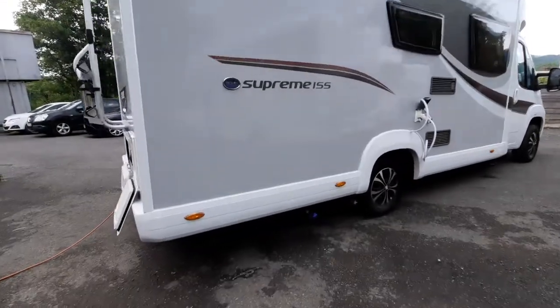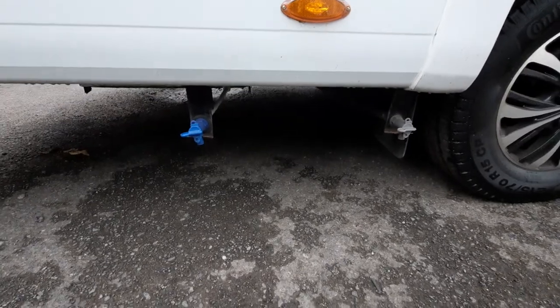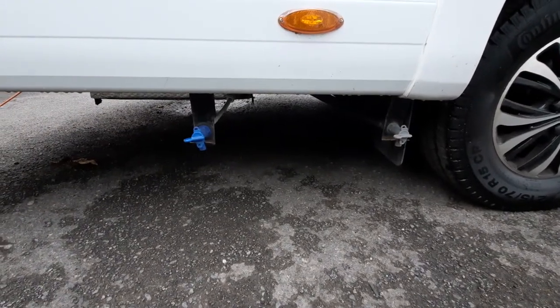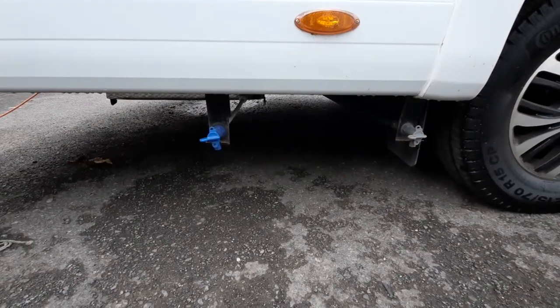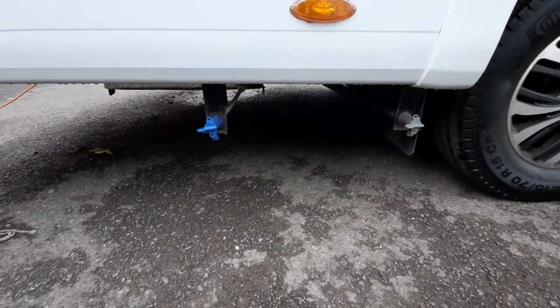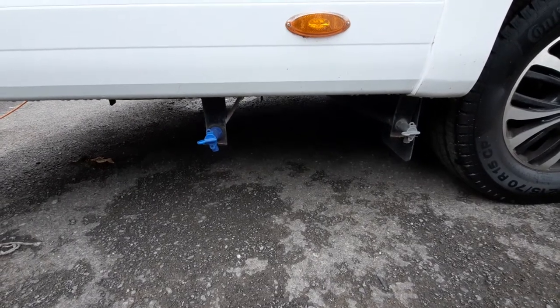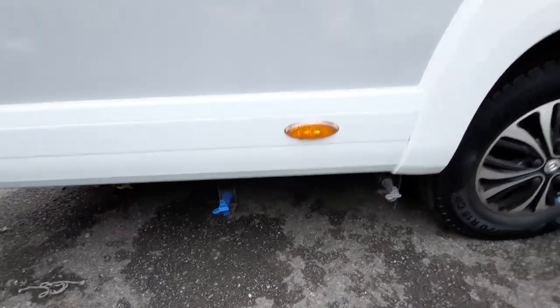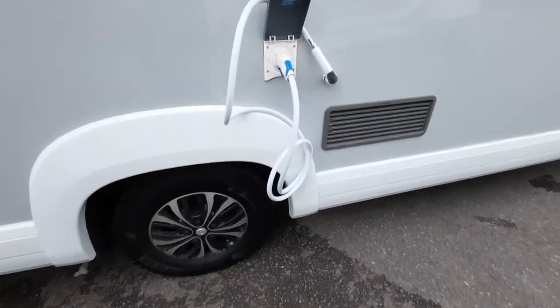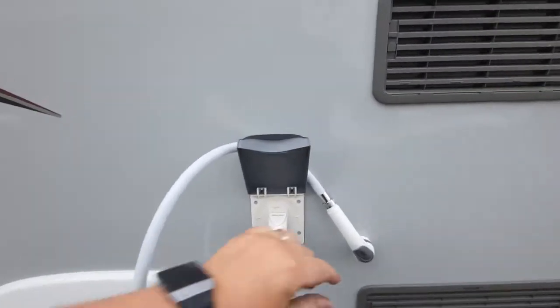Starting from the driver's side behind the back wheels, you have the wastewater which is the grey lever drain, and the fresh water drain which is the blue lever. Pretty self-explanatory: fresh water being blue, grey water which is your wastewater being grey. Forward of that, once you fill up the water, you have an external shower point.